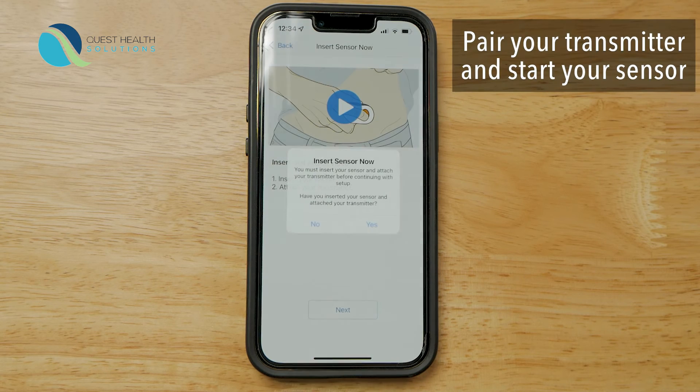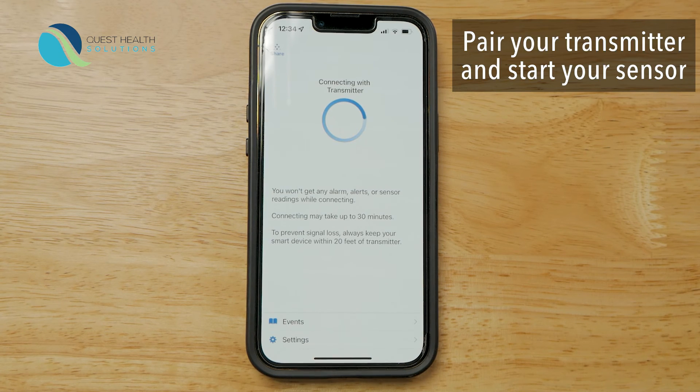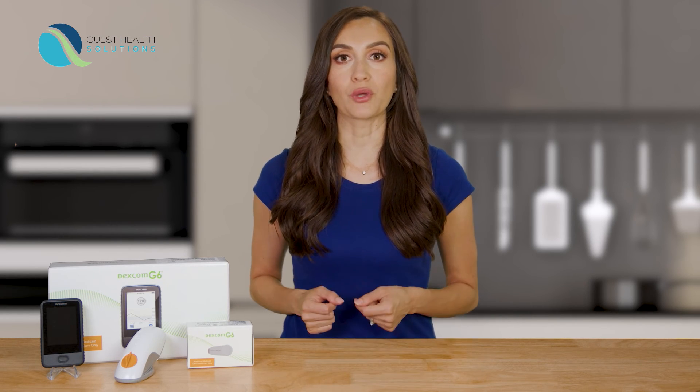You'll reuse the same transmitter for 3 months. Once your transmitter is attached, you can swim, bathe, and shower like normal. Now it's time to pair your transmitter and start your sensor. Wait for your transmitter to pair, then tap the start sensor button. Now your sensor warm-up has begun. The warm-up will take 2 hours to complete. After your 2-hour warm-up, you get your first sensor glucose reading.